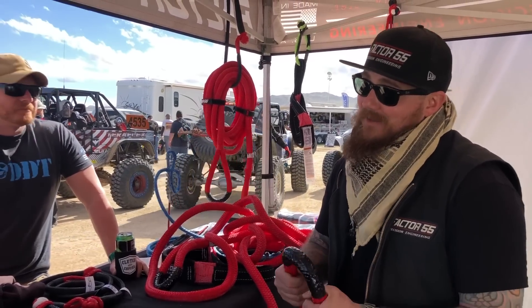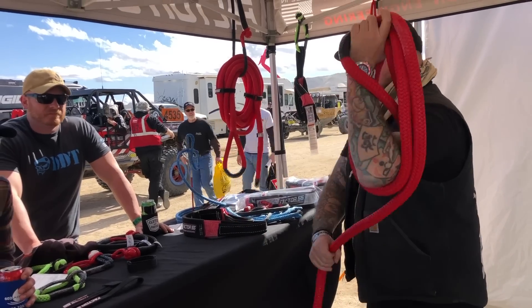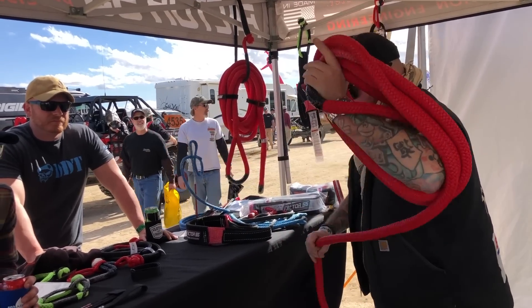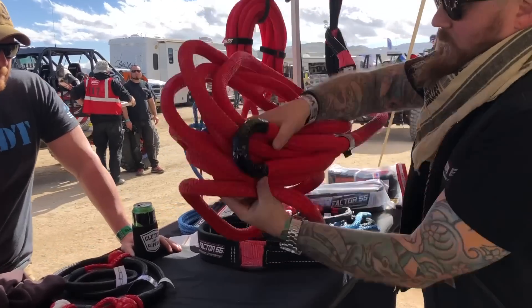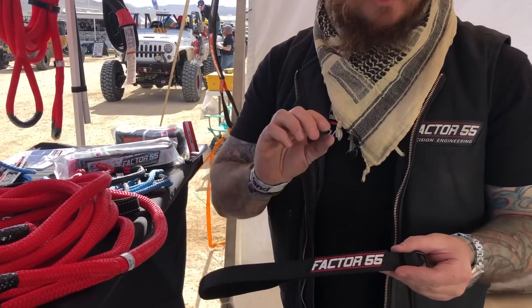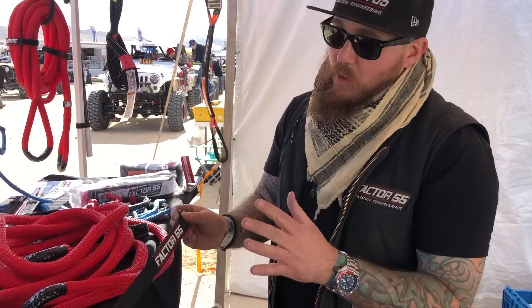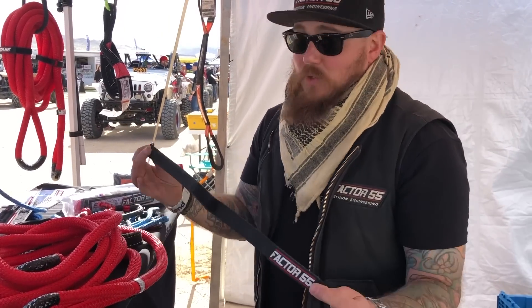Especially for your brand new JL. We know you're on the road all the time, packed top to bottom, left to right. So we set aside something brand new specifically for you — our brand new Factor 55 strap wraps, just got these in. They're actually made in Boise, Idaho — USA made, right where we're from.